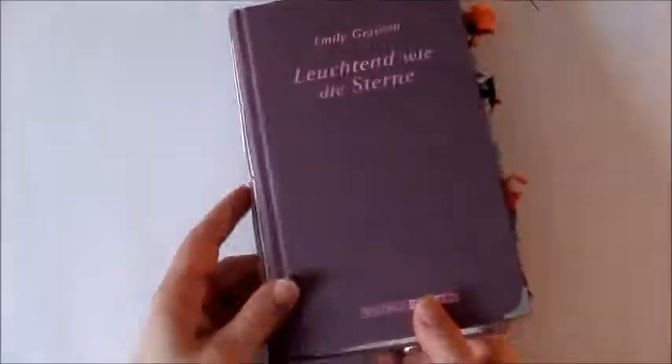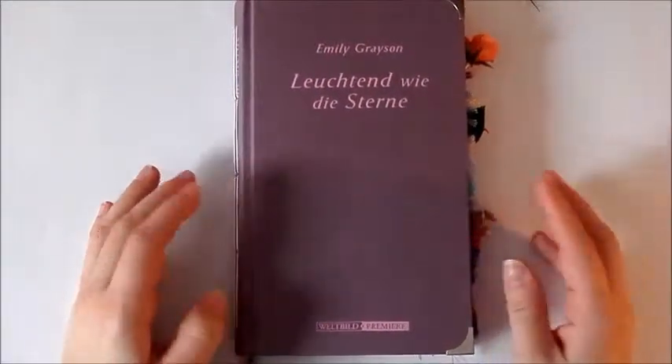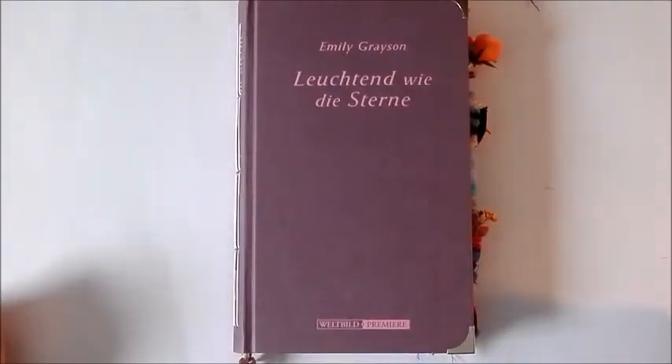And that was the journal! I hope you enjoyed watching. Thank you for joining me again, and I'm sorry if my voice sounded a little odd — I have a bit of a cold. Have a nice day, bye!